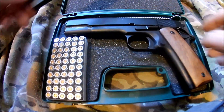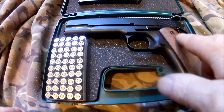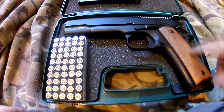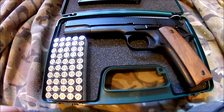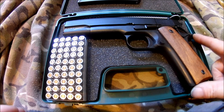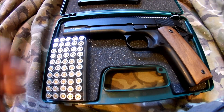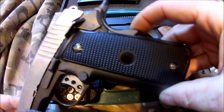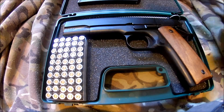The gun itself is based on a 1911, not totally accurate. It's got real wooden grips on it. It's made of a heavy zinc alloy, probably pot metal but pretty solid. No beaver tail safety grip like you would get on a later kind of 1911.